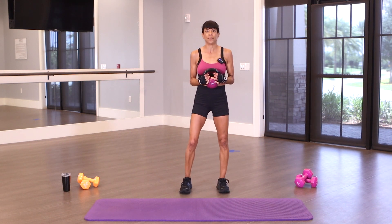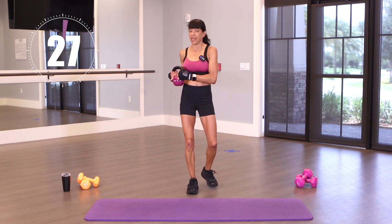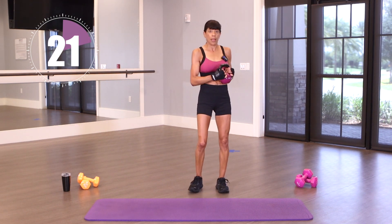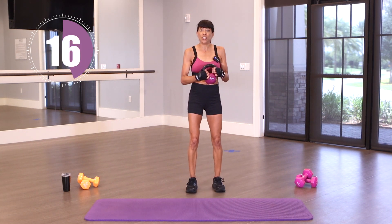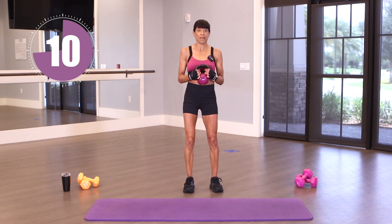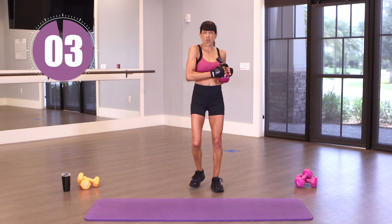We're going to repeat that. Take a deep breath. 30 seconds on the clock and let's begin. Twist — moving my body just slightly in the direction of that kettlebell. Stepping behind, engaging those glutes with your core. You'll definitely feel this down the side of your core. We've got a few more.